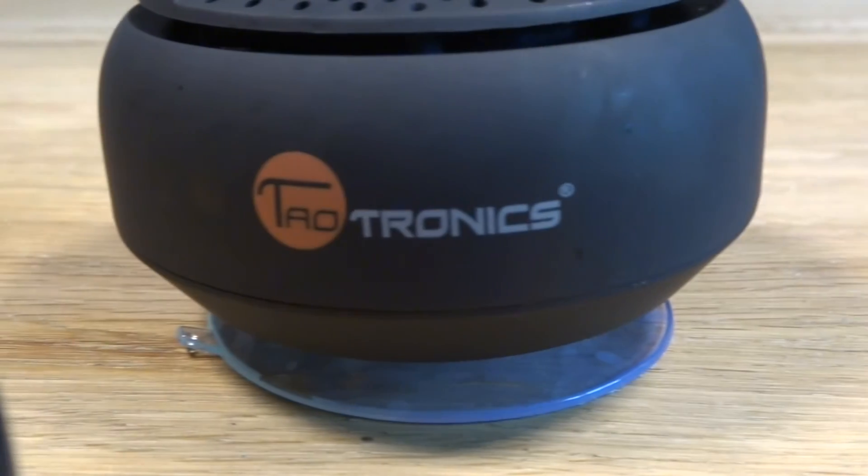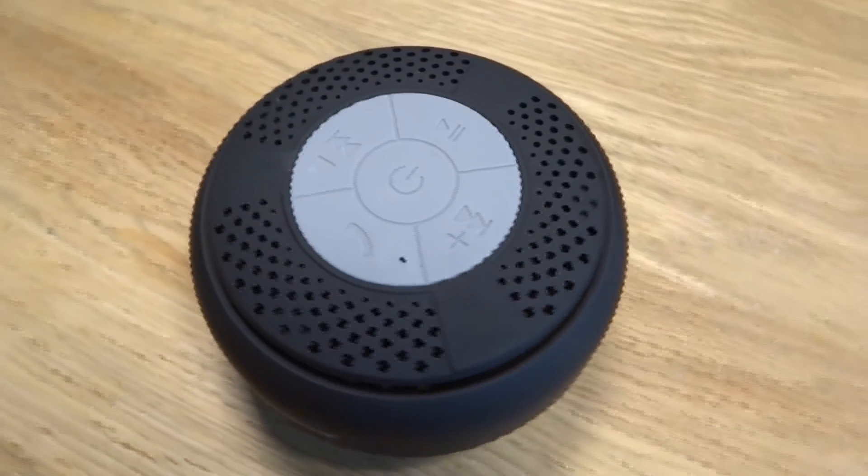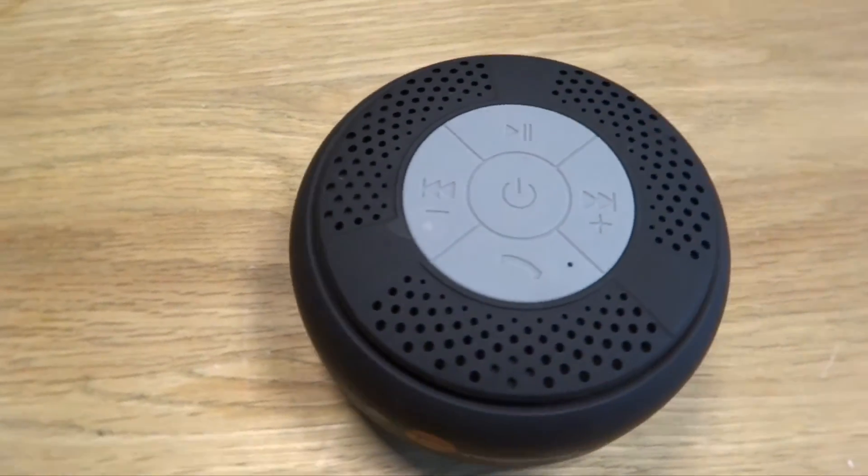The speaker has a pretty good range of around 10 metres, so you can move around without being connected to any aux cables or power plugs. If you do go out of range, you can simply pick the speaker up and take it with you.